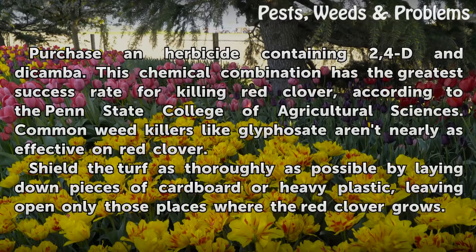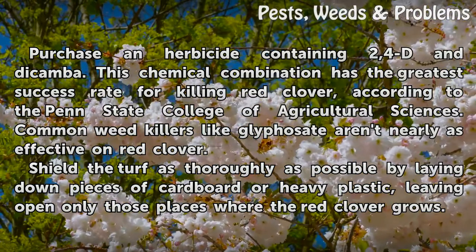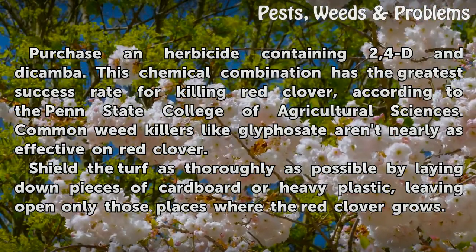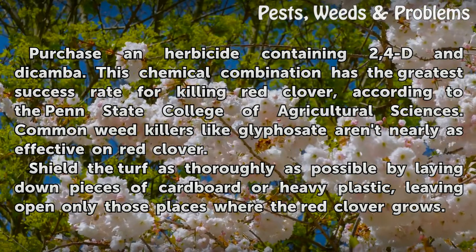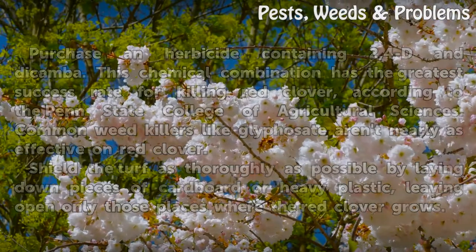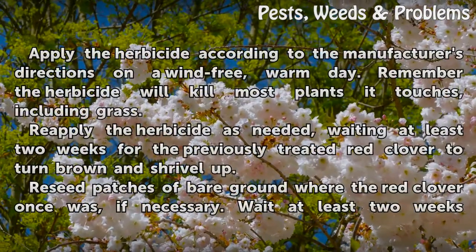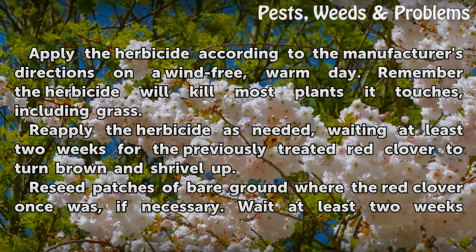With herbicide: purchase an herbicide containing 2,4-D and dicamba. This chemical combination has the greatest success rate for killing red clover, according to the Penn State College of Agricultural Sciences. Common weed killers like glyphosate aren't nearly as effective on red clover. Shield the turf as thoroughly as possible by laying down pieces of cardboard or heavy plastic, leaving open only those places where the red clover grows. Apply the herbicide according to the manufacturer's directions on a wind-free, warm day.